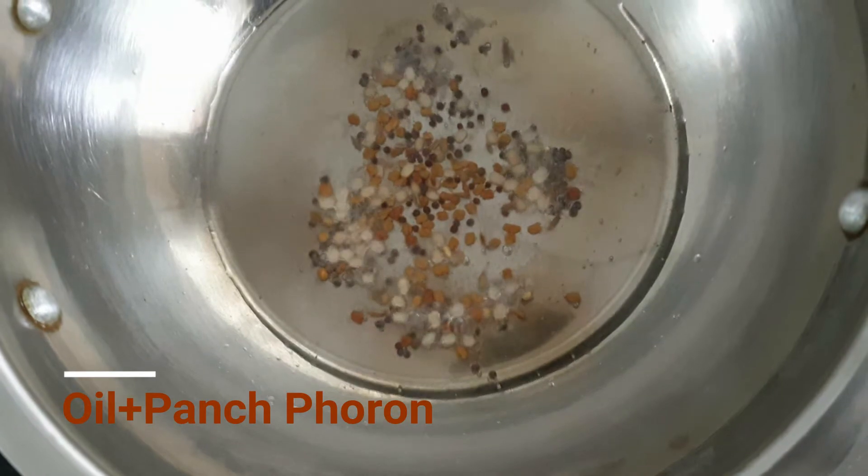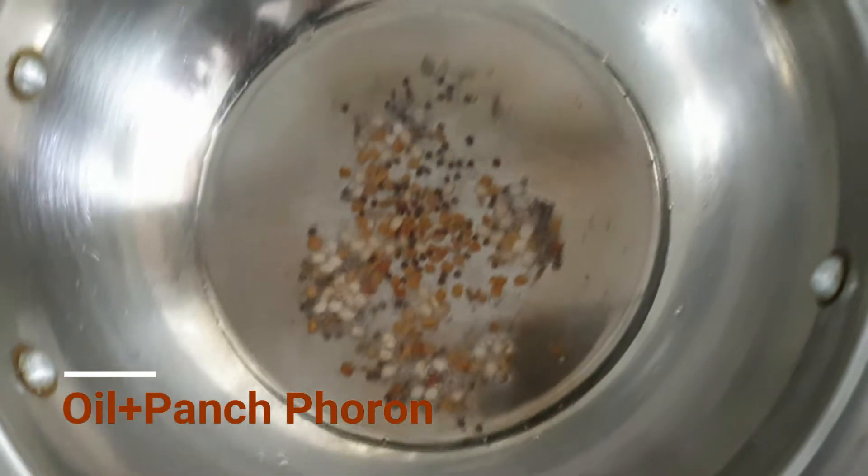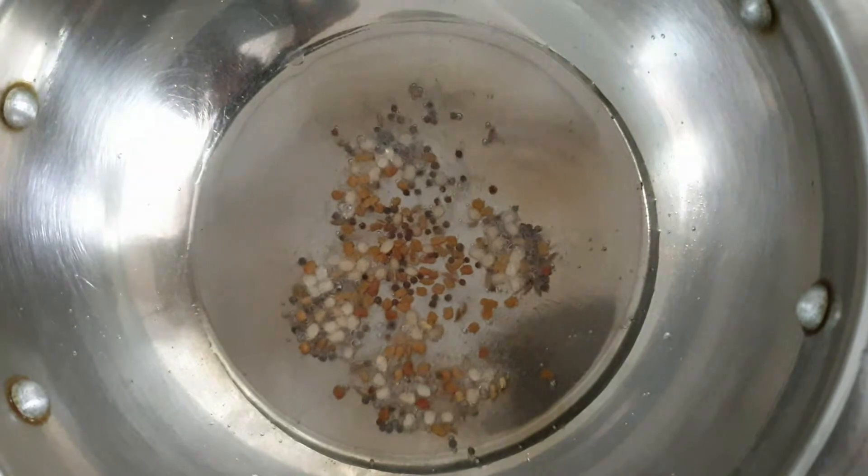So, put some salt in a pan. When the salt is warm, add 5 fruits.